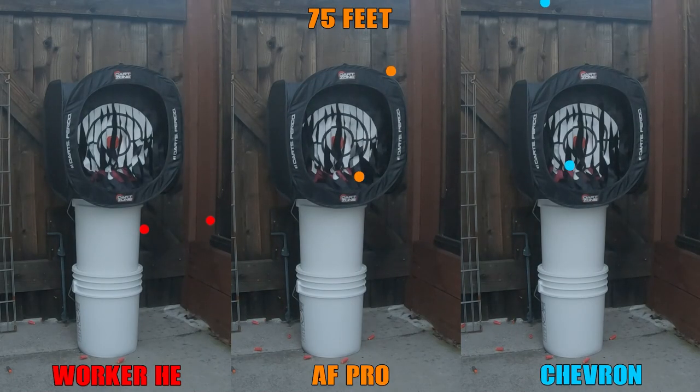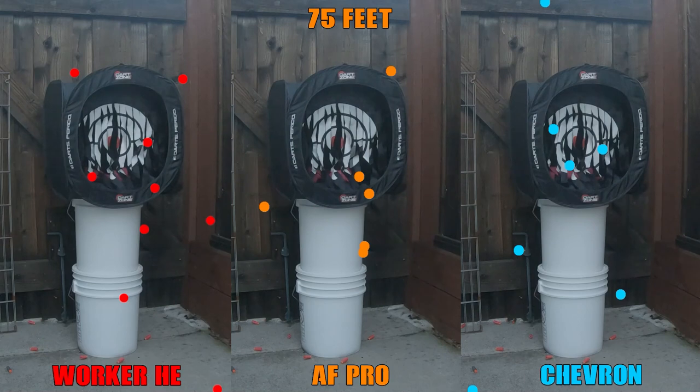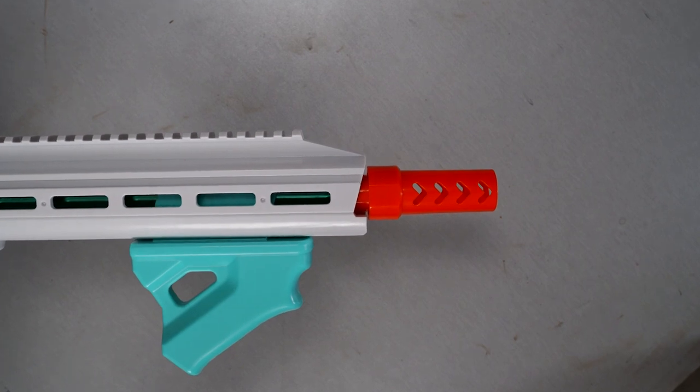I went into this expecting the Worker HEs to be the best performing, but was surprised when I saw the AF Pros seemed to have an edge over the HEs, and the Chevrons were the worst when pushed out to 75 feet, likely due to their lighter weight. Something I noticed while doing these tests was that there did seem to be some dart instability coming out of the barrel, which led to a couple of way offline shots.